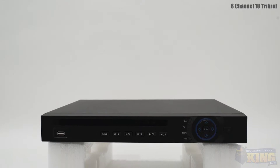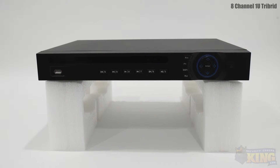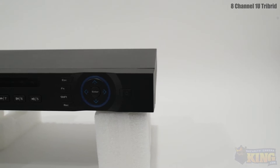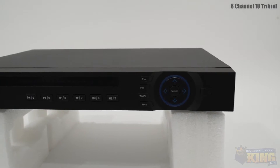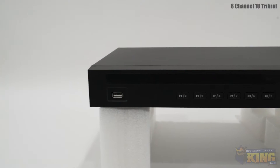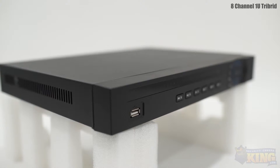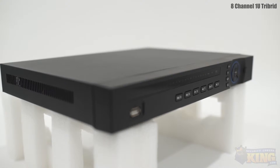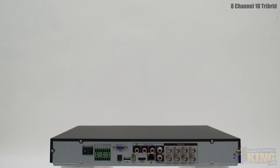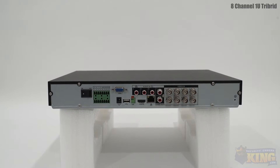This is our 8-channel Tri-DVR that can record analog, HD-CVI, and IP cameras at the same time. This DVR is great if you currently have analog cameras and want to keep them but also add new 1080p HD-CVI cameras, since HD-CVI and analog both use coax cable. You'd be able to have 4 analog cameras recording up to 960H resolution and 4 HD-CVI cameras recording up to 1080p.